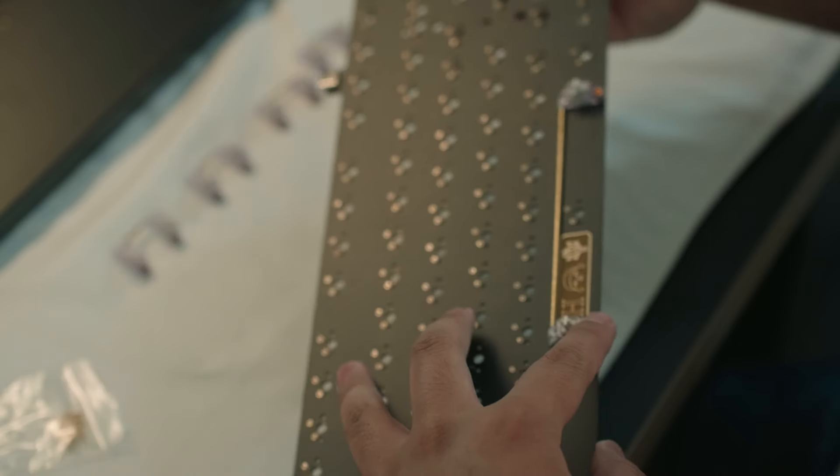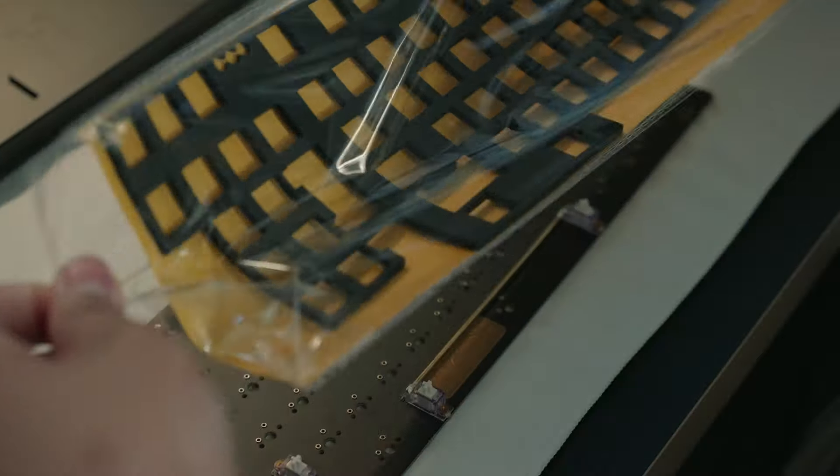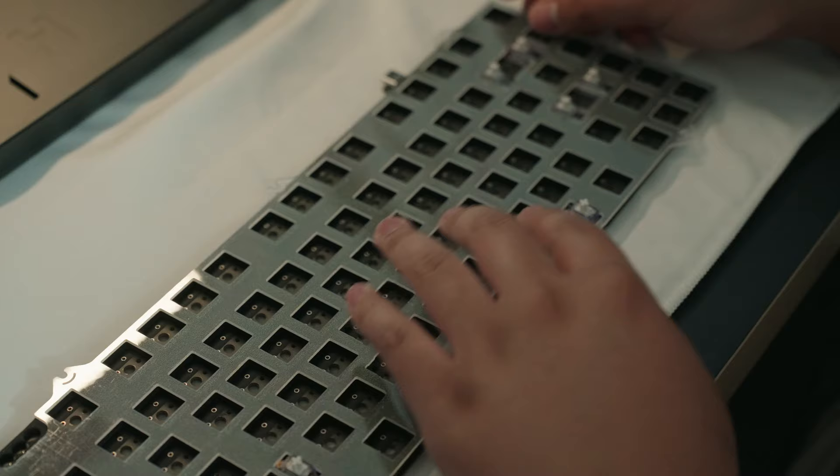Since this board was top mount only, I decided to opt for the PC plate so that the long pole switches we'll be using — the BSUN X switches — have that nice deep sound signature. That's also really what the client wanted.